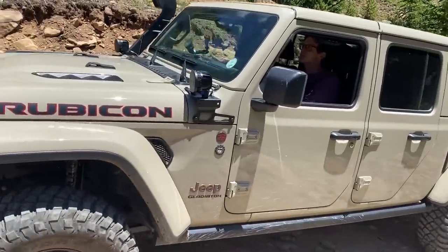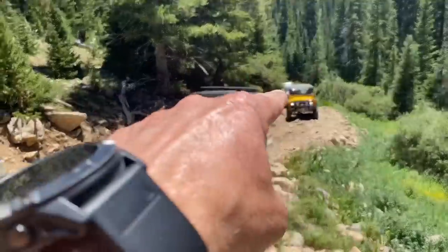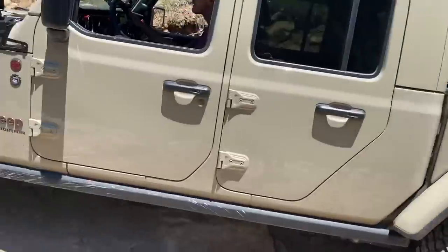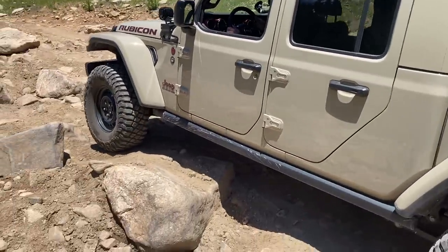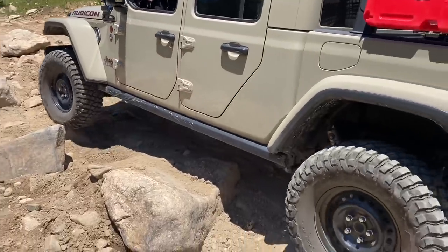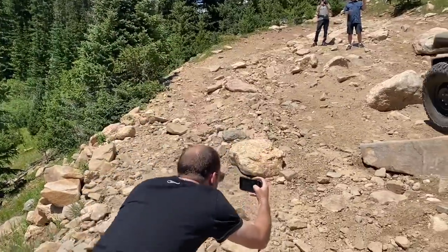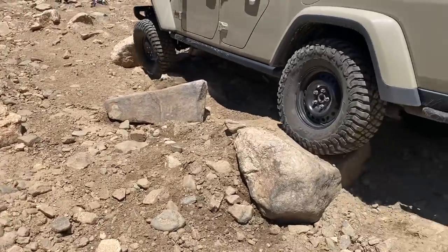All right, here we are running Red Cone with the new Defender, the old Defender, and way back there is a 4Runner. Tommy is leading the way, taking the hard line with the Gladiator, which we will see if Steve from Land Rover of Denver, who lent us the Defender, can also do.